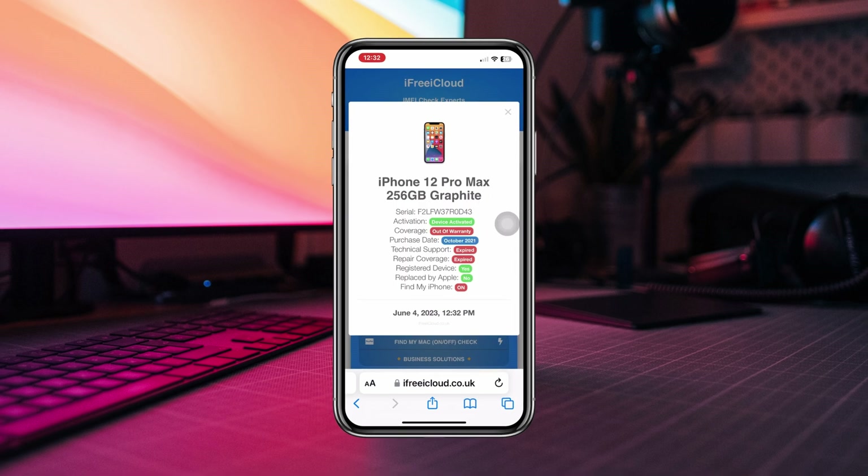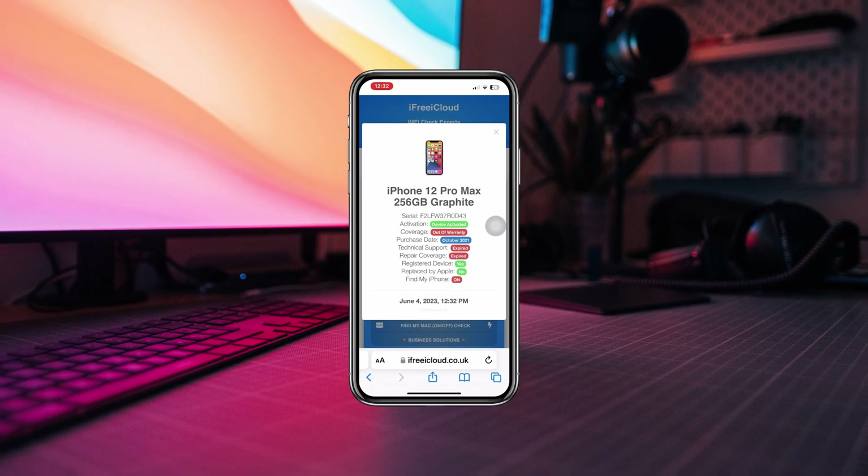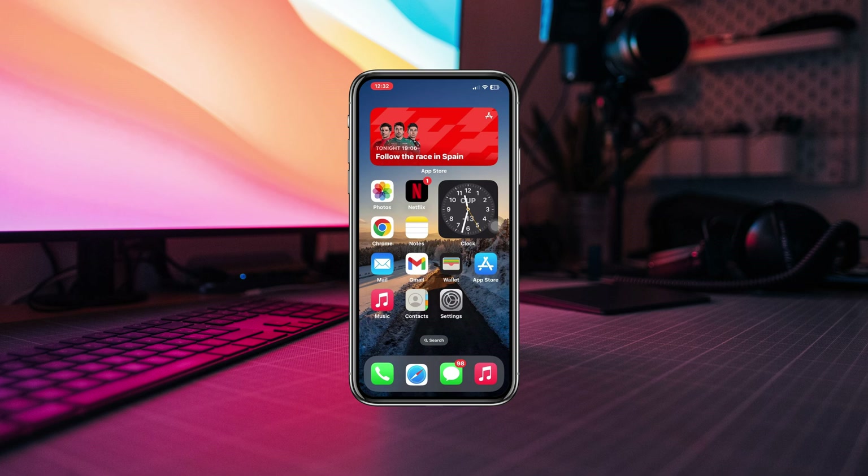This will give you all the information that you need to authenticate about the iPhone. This website will display information about your iPhone, including the model, warranty status, and other details related to your device. If you still want to know more about your iPhone, please ask in the comment section. Thanks for watching.